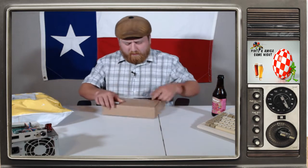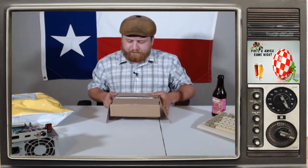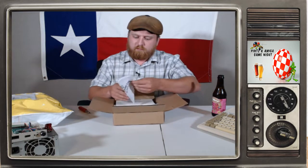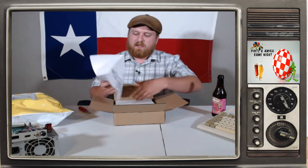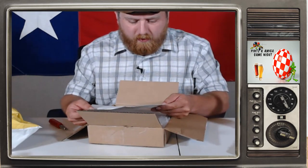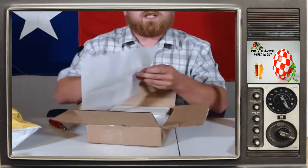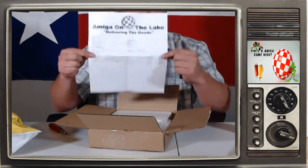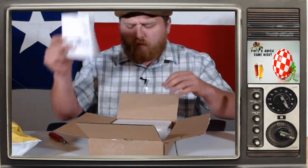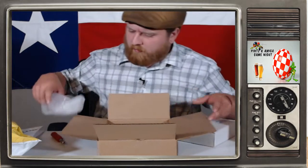Let's get this open. Here we go. This is the shipping details — and it's signed by Jeff and Aaron from Pines Amiga, a hand signature right there. Thank you Jeff and Aaron — very prompt shipping here in the United States, got here pretty quick through the mail.